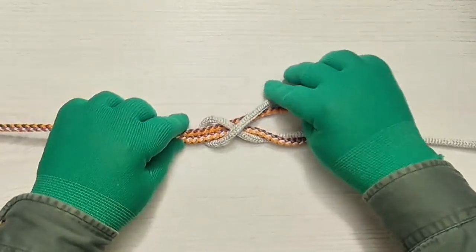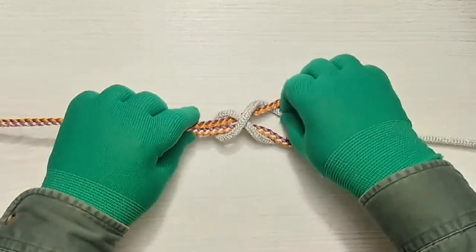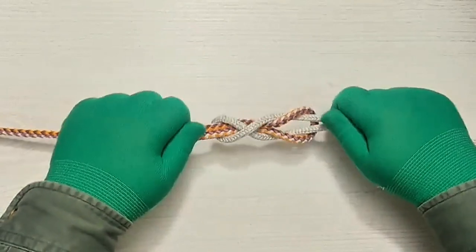You got an axe. Bring your working end down up through the bight. Tighten the bend.